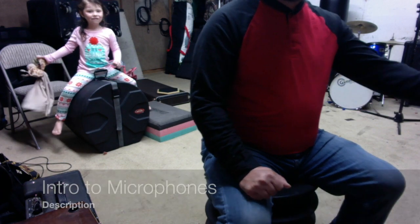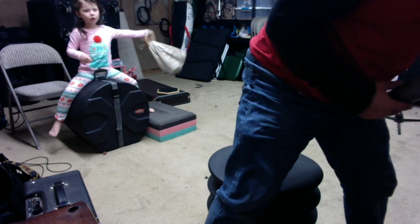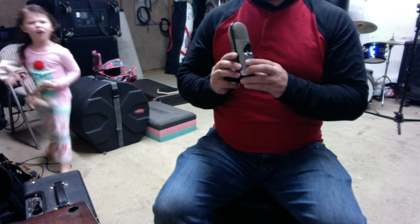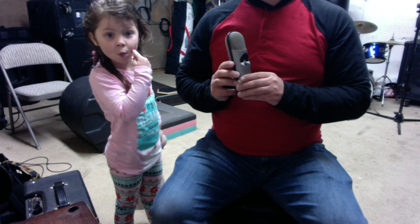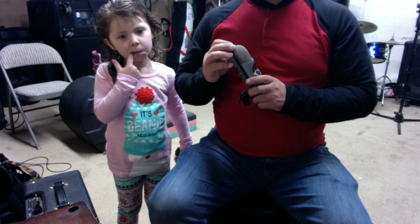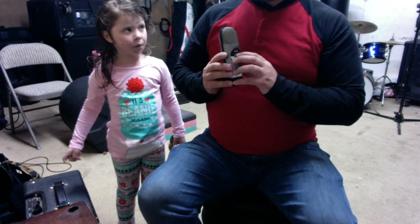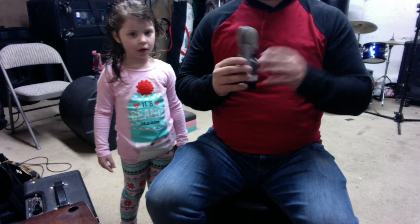I want to show a couple of microphones and tell you the differences — and I promise whenever I show gear it'll be inexpensive, because that's all I can afford. This is a large diaphragm condenser, the CAD m179. You can get it for under two hundred dollars. It's a multi-pattern condenser microphone. For ninety percent of what you'll record, especially in an untreated room, you'll be using it in cardioid — meaning it picks up sound from the front and rejects sound from the sides and back. You could also go into Omni, where it picks up sound all around, or figure eight, where it picks up from front and back but rejects the sides.